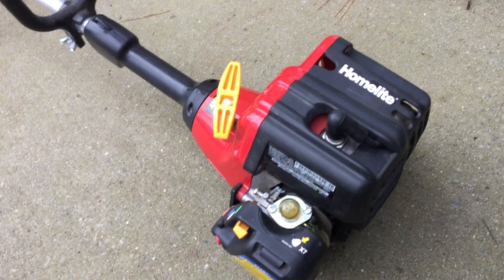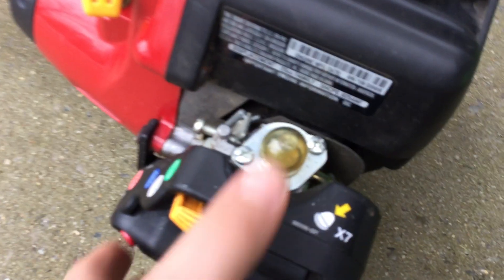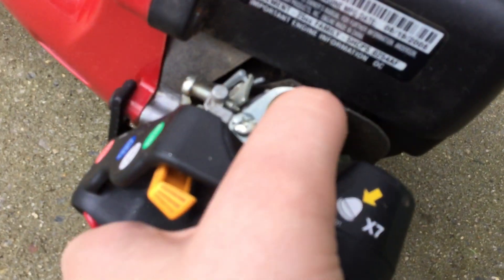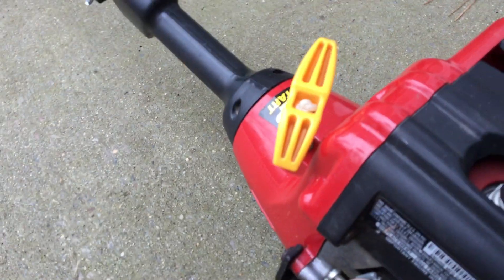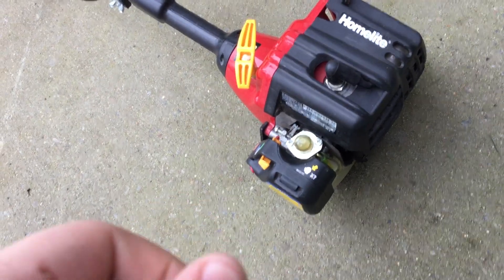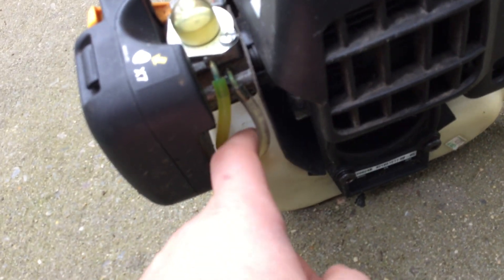I'm just going to treat this like it's a brand new video. This is a May 2005 model. I just replaced the primer on principle. It came with a fuel line kit - one of those you get from the store. I mix-matched these, but what do you expect? This is the return line, so it's going to return there, and this is the fuel filter line.